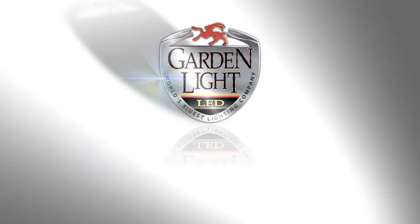Garden Light LED is the only company I would install through. Remember, there are variables with every job — Garden Light is here to help you and will run you through the process if you need more information. Garden Light LED in Tampa is the only fixture you should be installing.